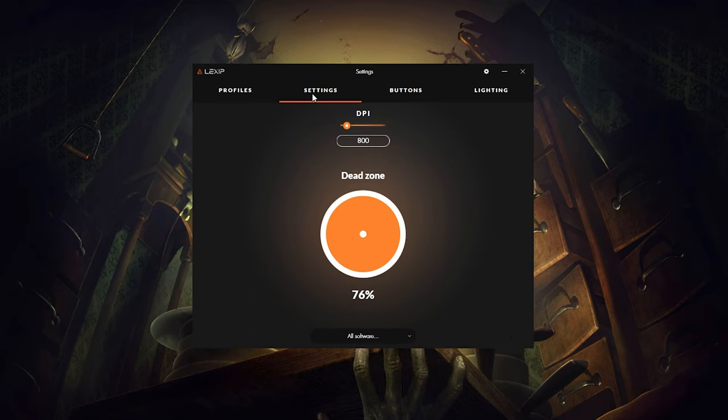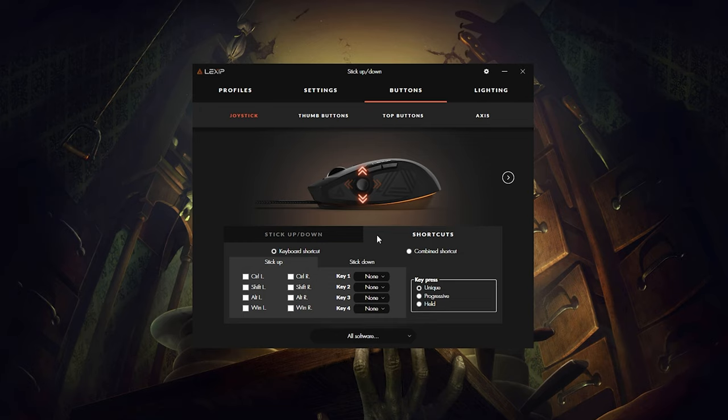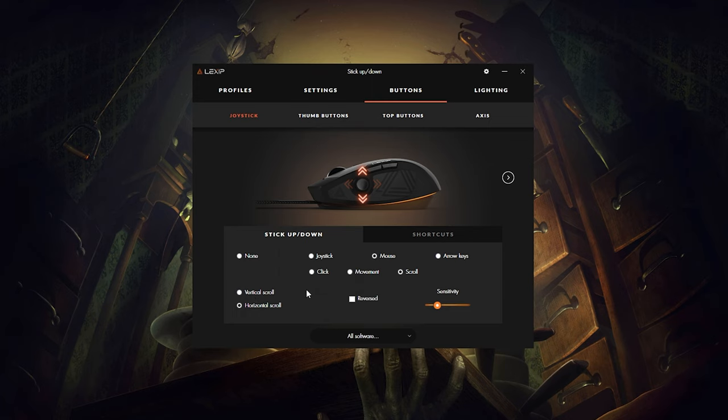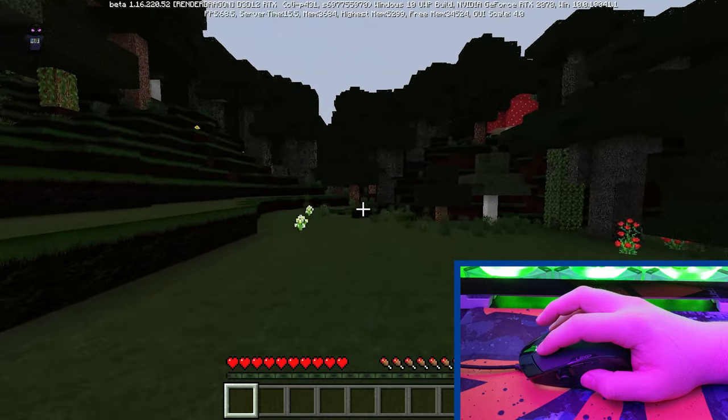The Lexip control software is relatively simple to manage on the surface but offers real customization options, especially when it comes to the joysticks. Most options are pretty common, like RGB effects or DPI sensitivities, but where it became a little daunting was when I dove into the joystick options. On that screen you're greeted with different functionalities for each movement — you can keep it on the traditional joystick option, or state that each direction acts as a button press, keystroke, or even a macro.